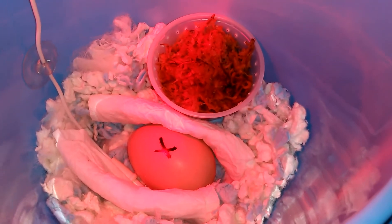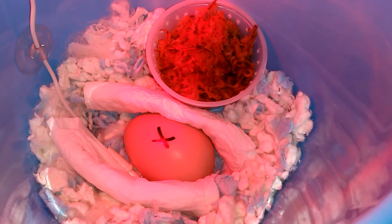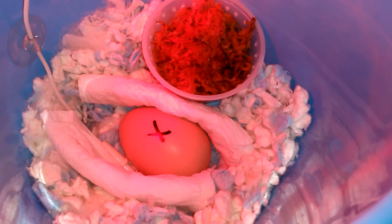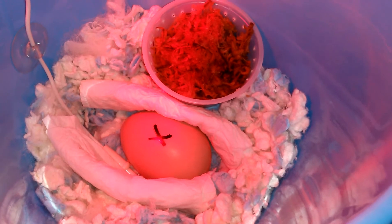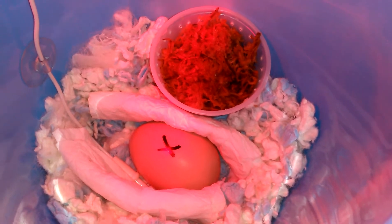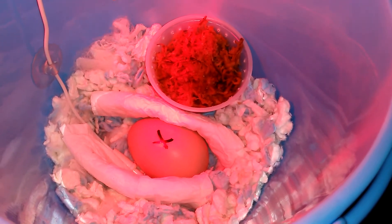I don't have an incubator — I wish I did — but I wasn't about to go buy one. I don't have the money to spend 70 or 80 bucks on an egg that I don't even know is going to hatch. When I found it, it was cold — it was about 6 or 7 p.m. and really cold — so that's why I didn't get an incubator.